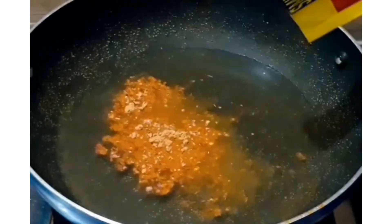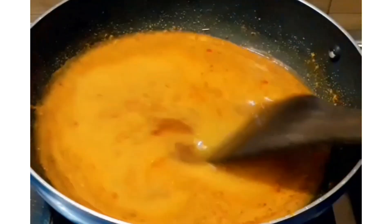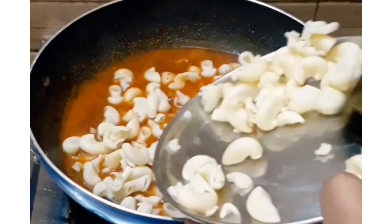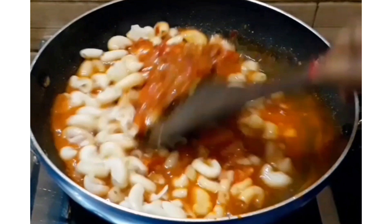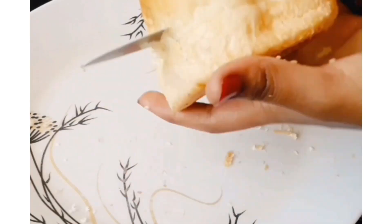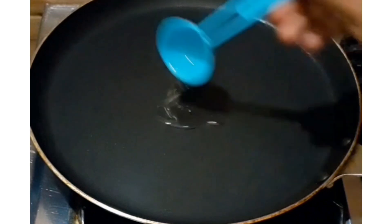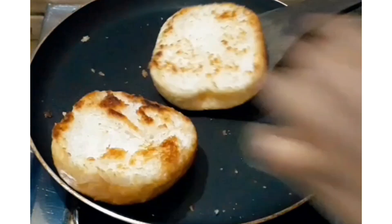We will add water and cook this for around 5 minutes. After that, we have boiled macaroni which we have mixed in with the sauce. If you want, you can add more vegetables in it. I have used both pasta and macaroni. Then we have to add our sautéed veggies and cook it for 2-3 minutes. This is our instant red sauce pasta, ready.